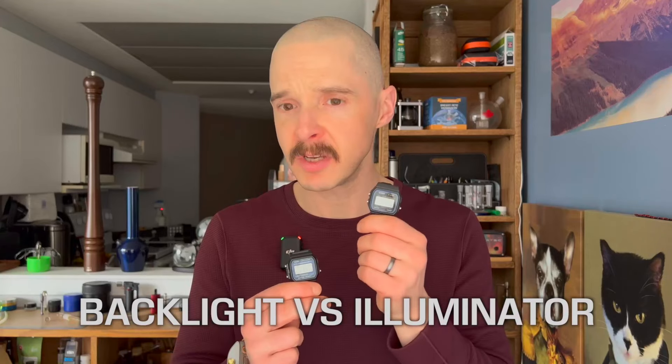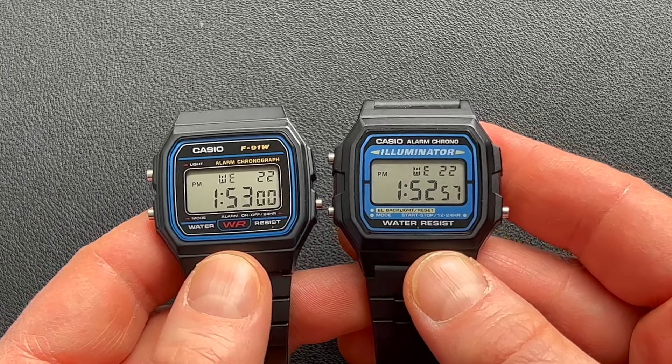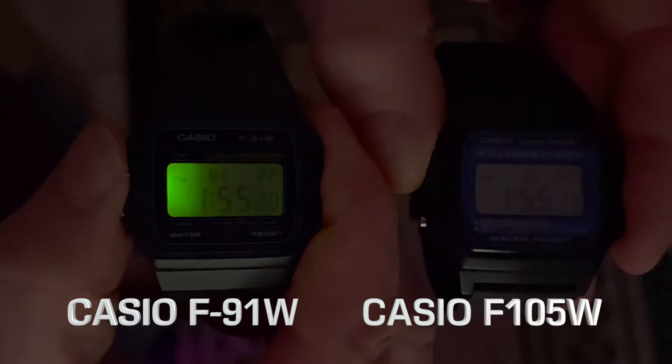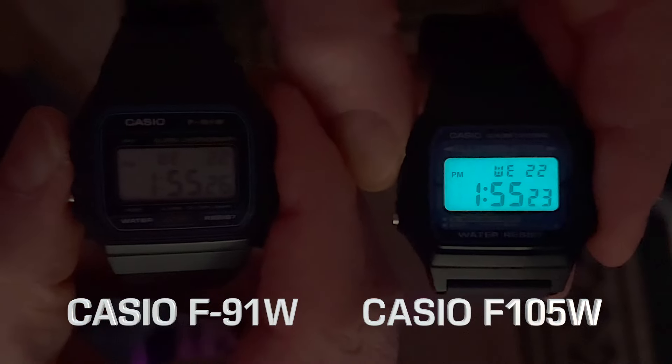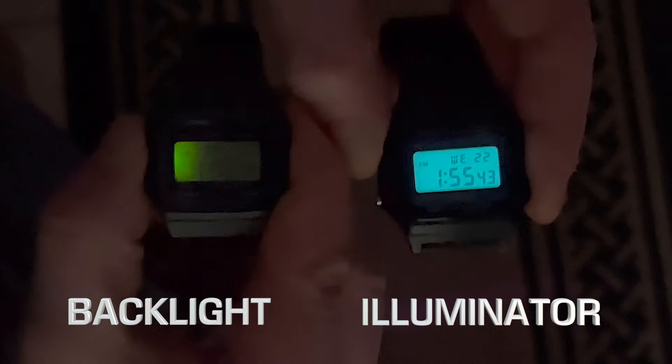Finally, let's compare the backlight of the F91W to the illuminator of the F105W. So far the differences are pretty minor, but here is the main difference. On the F105W you have the illuminator, and on the F91W you have the backlight. It's part of the charm of the F91W, the terrible backlight — but once you see the illuminator light up compared to the backlight, it is a night and day difference. It's not even close. The illuminator wins every time.